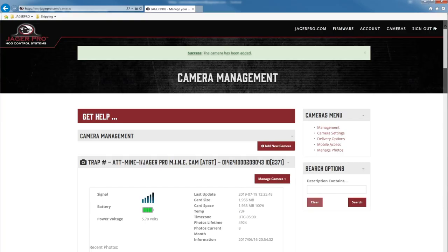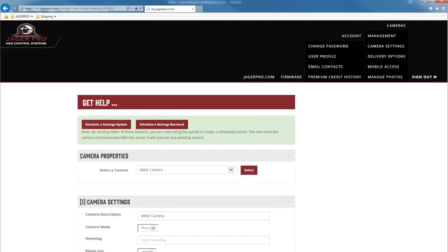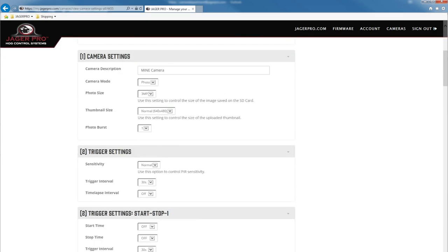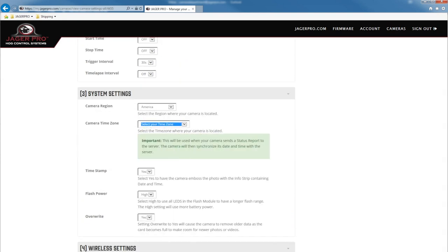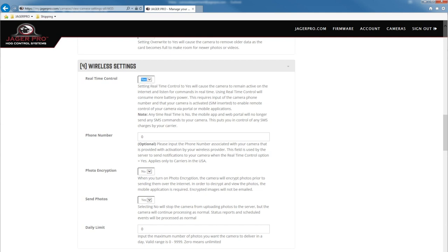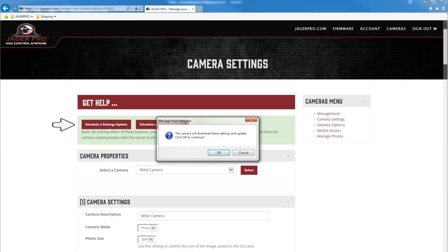After adding your camera, it will take you to the camera management page. Click on manage camera, then camera settings. Review the camera settings — at a minimum, change the trigger interval from 30 seconds to 2 minutes. Update your camera time zone. Change real-time control to yes. Input the camera phone number from the activation email. Once complete, click on schedule a settings update.